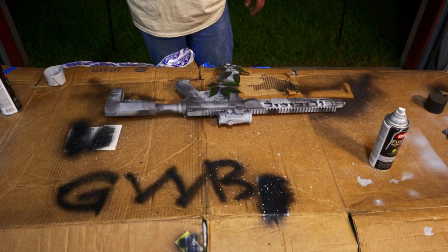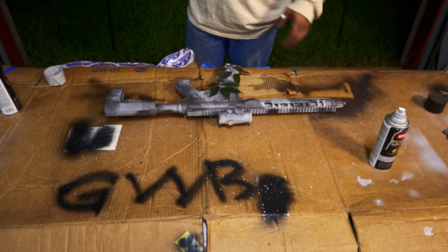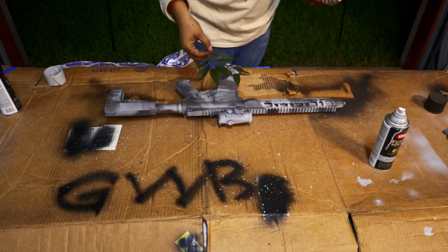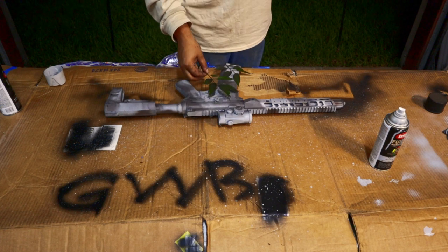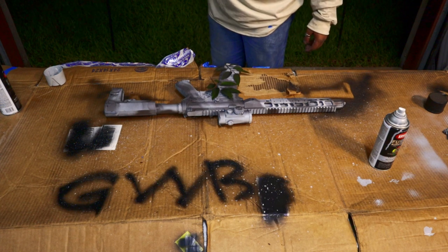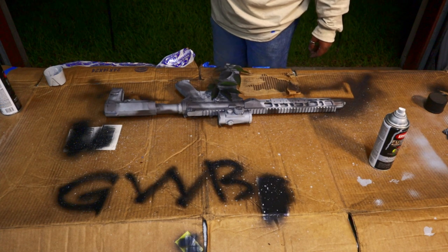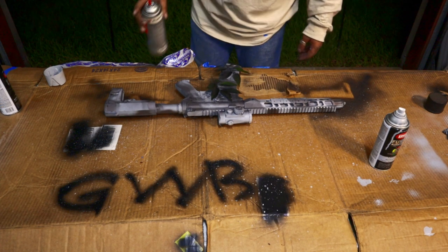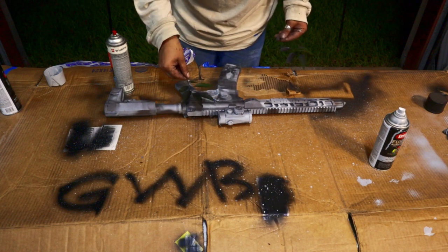Wesley just finished up his last little bit. The only thing I'm going to do now to break this up even more is add some foliage from my surroundings — just whatever I've got outdoors. We're just going to go through and barely put a couple mists on this and see what that does for us. That looks pretty dull.